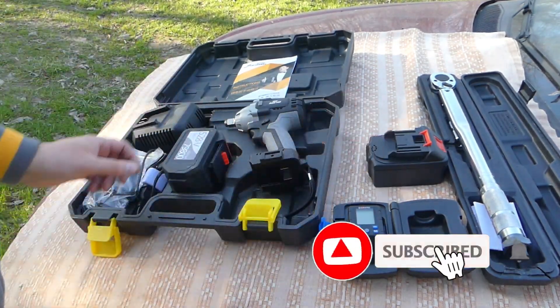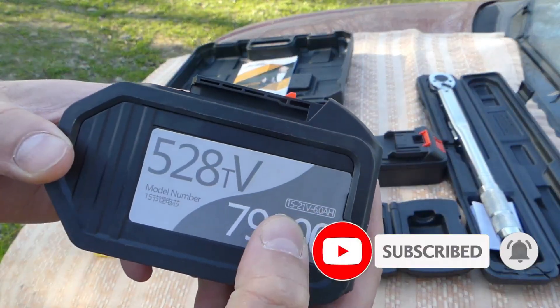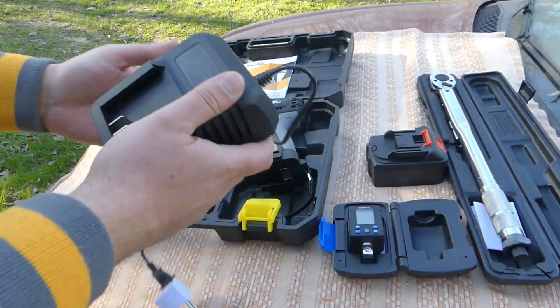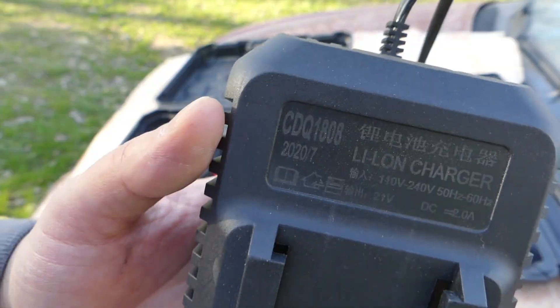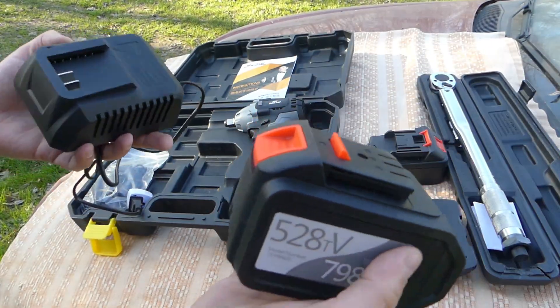The package consists of this powerful battery — it says 6 amp hours here, this is an 18V battery. This is a battery charger here. We see what is written on it. The battery comes with a non-standard connector and the charger is also non-standard.